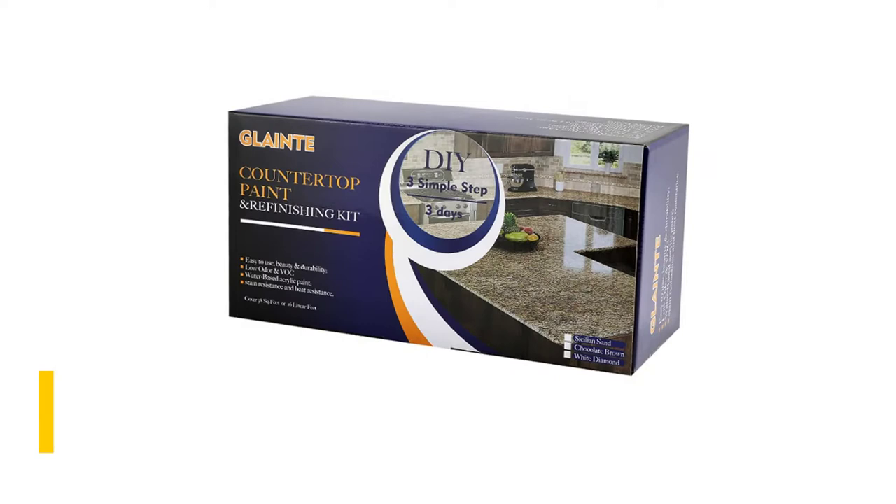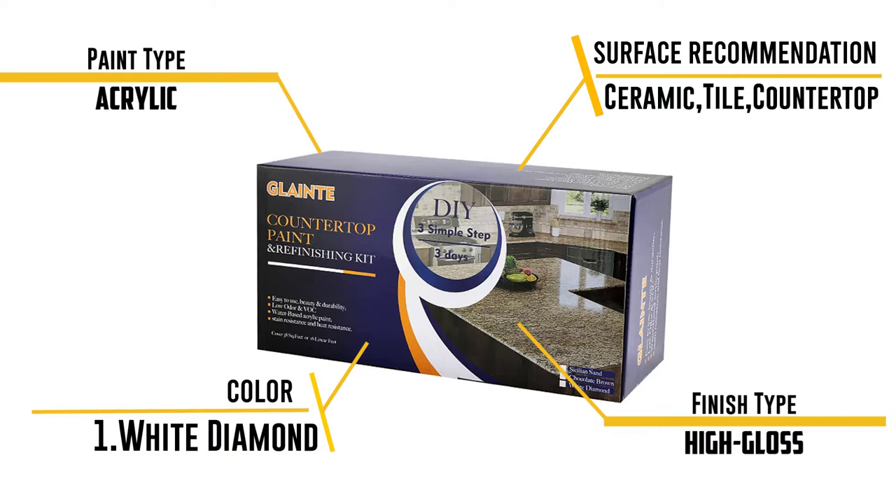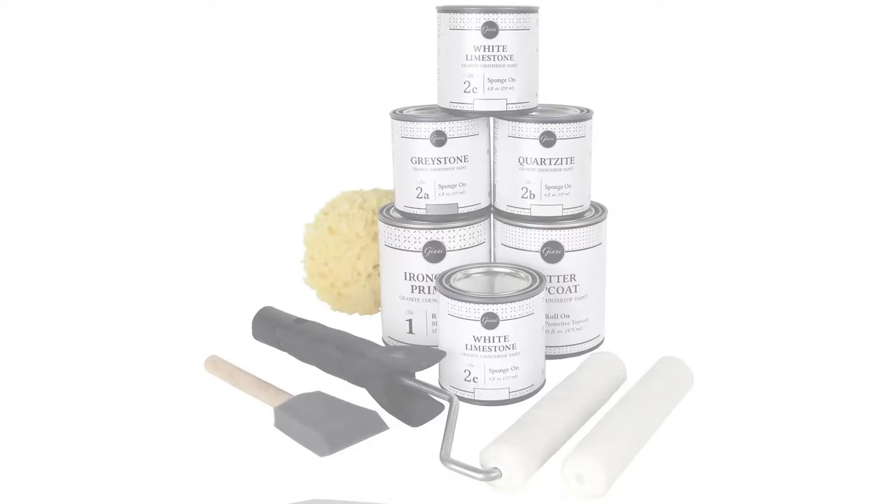This is a water-based paint kit, so it is easy to clean up with soap and water, and it is kinder to the environment because it has low VOCs, which produce less low-level ozone when the paint dries. On the downside, it has a bluish hue when it dries, and many customers have complained that their product arrived minus the instructions.